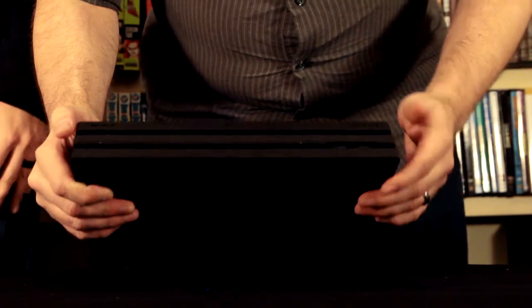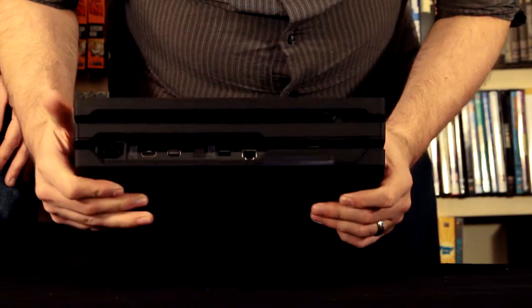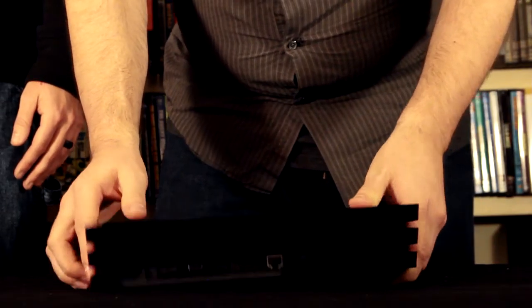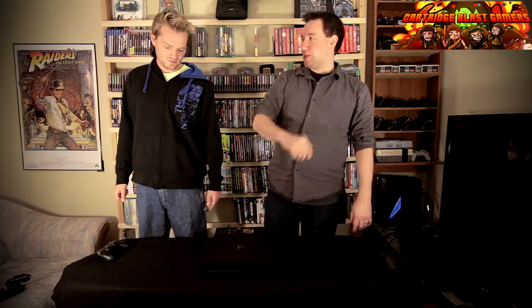You have the eject button on the other side, and then you have two USB ports on the front. And thankfully on the back, they were actually lovely enough to add a third USB port. The third USB port wasn't on the original PS4. The idea behind the port on the back is that the PSVR actually requires a USB wire, so instead of having wires coming from the front, you have the USB on the back. I don't have the PSVR - I just don't really find a reason to have it right now.